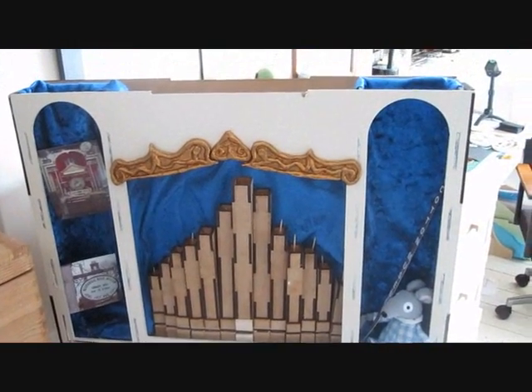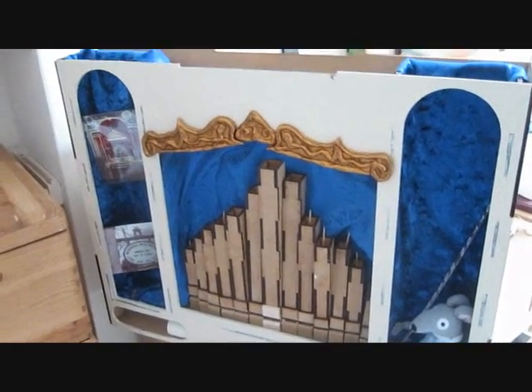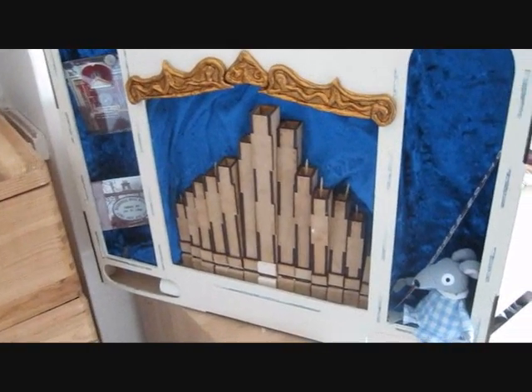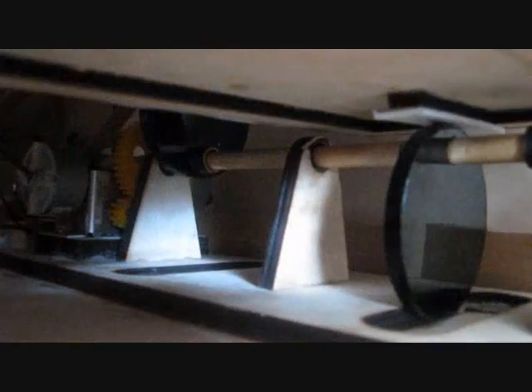Hello. After some requests, I thought I might put a load of video of my street organ onto YouTube. This is a project I'm making for my GCSE systems and control. Hope you like it — a little look at the interior mechanisms.